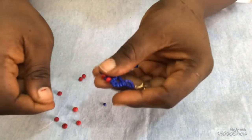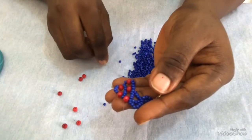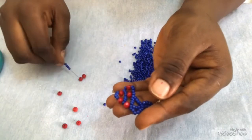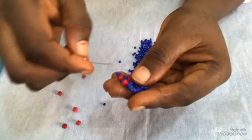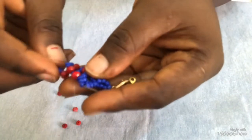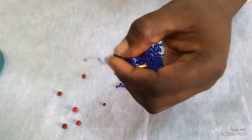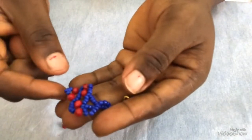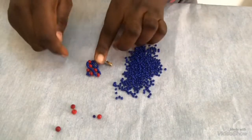Once I have it like this, the next thing I will do is pick four seed beads and a 6mm — four seed beads and a 6mm. Then I'm going to count one, two, three and pass my needle through the fourth seed bead, then I will pull it. When I pull, I have this — this is what I have at this point.